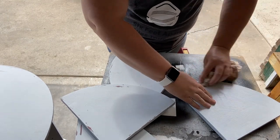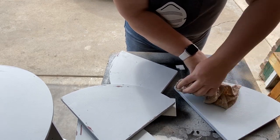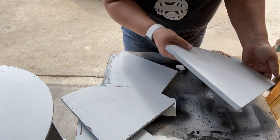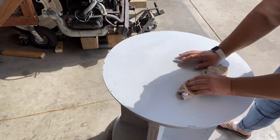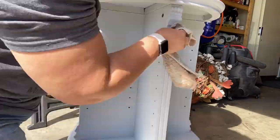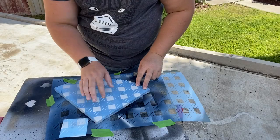Tip number two: next time, don't let it dry quite so long before you distress it. I did the shelf inserts, then the top of the bookshelf, then the sides and the bottom as well. Distressing works best when you have texture — things with grooves — it will pull off the paint a lot easier. I was really happy with how the sides and the bottom turned out.